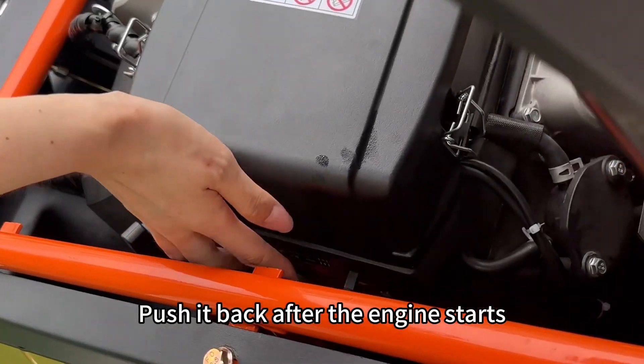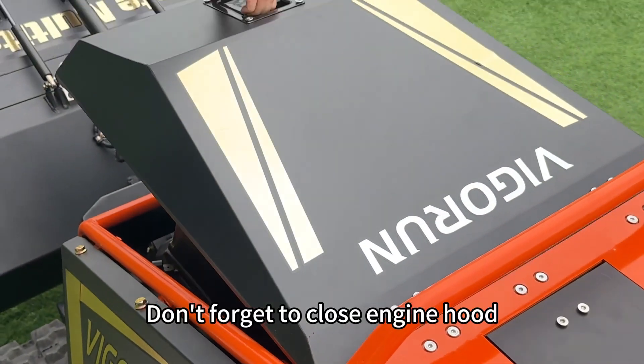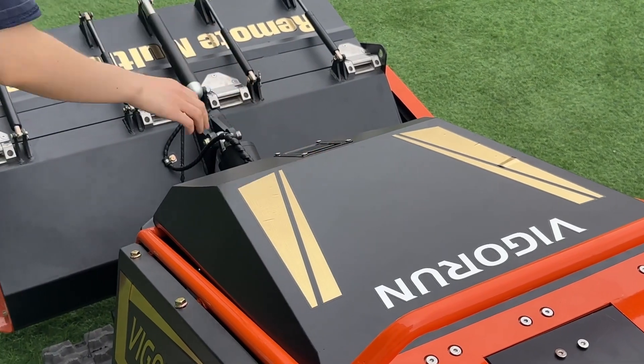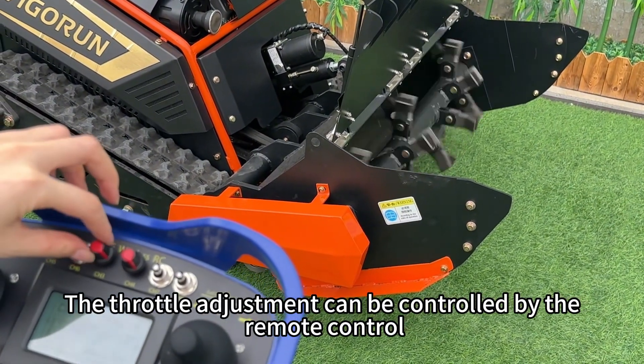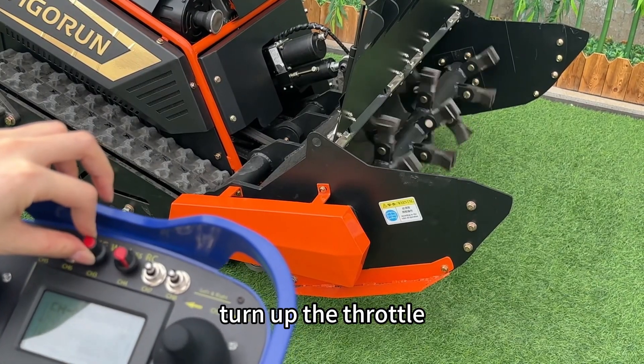Push it back after the engine starts. Don't forget to close the engine hood. The throttle adjustment can be controlled by the remote control. After starting, turn up the throttle.